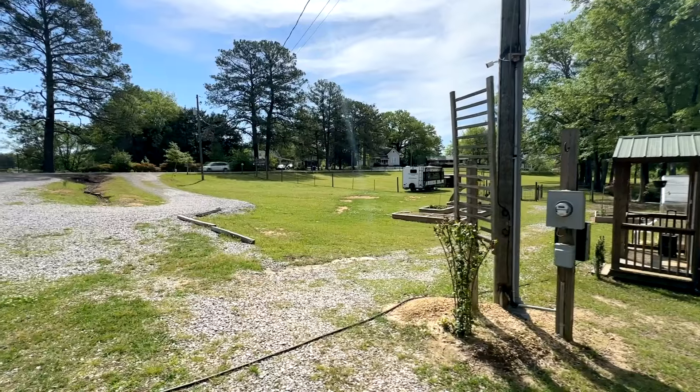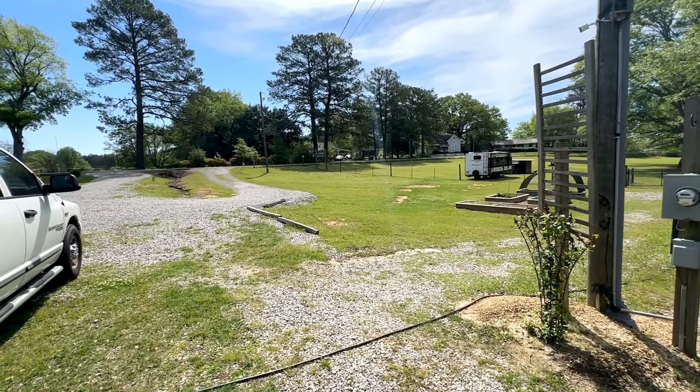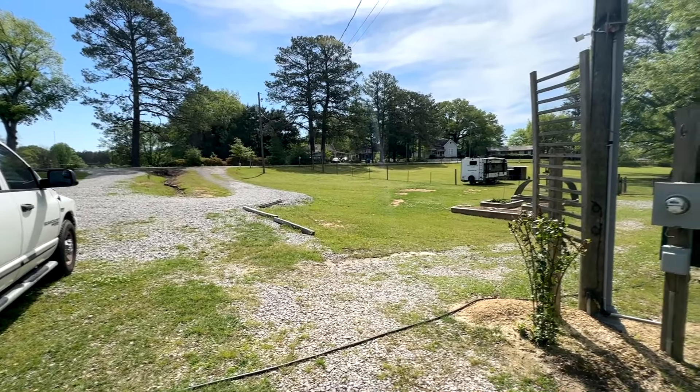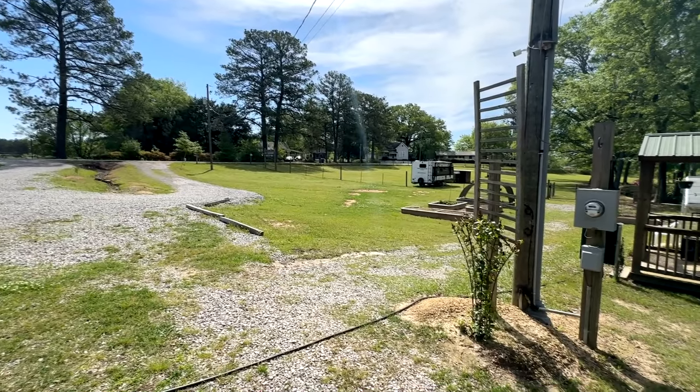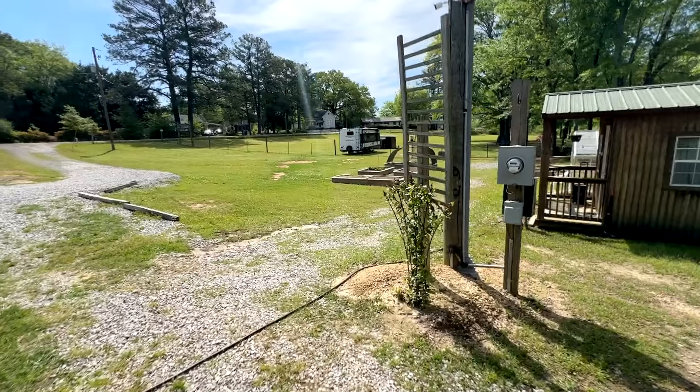We took a trip to Texas and stayed at Tyler State Park, and it just didn't fit. Once I let the slide out, I had about two inches to spare and I was like, yeah, that's too aggravating. So I decided to get something shorter.